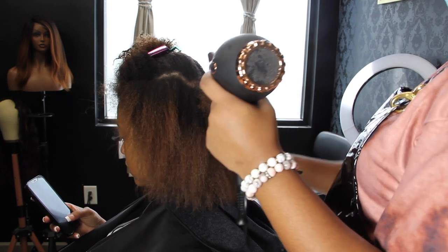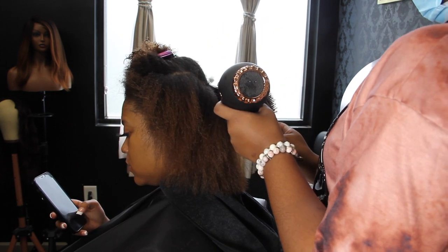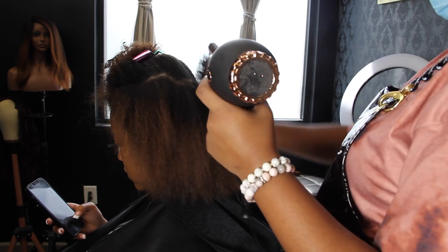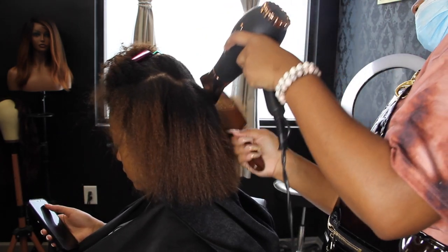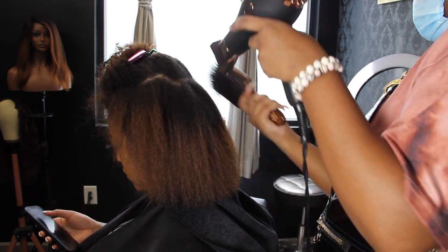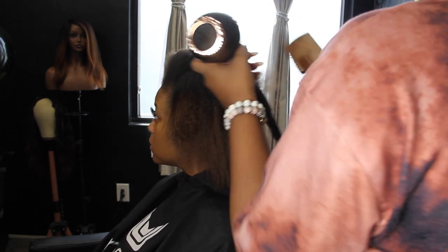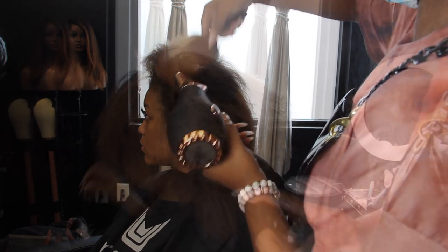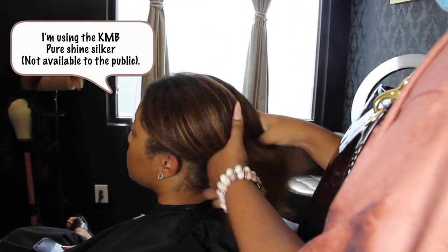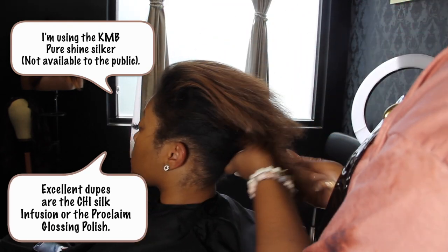A lot of people are petrified of the shears, and I don't know how scissors got such a bad rep. I feel like the thing was stylists got too scissor happy. Back in the day, I remember being a little girl in the salon overhearing conversations and frustrations from clients — a lot of their issue was wanting their hair to grow longer, but they had things working against them. People were getting their hair relaxed back to back.